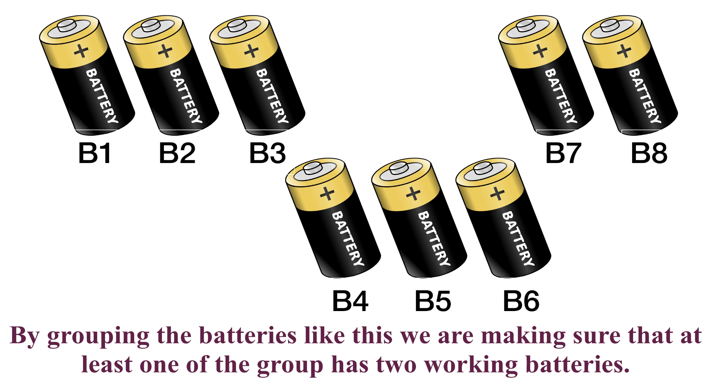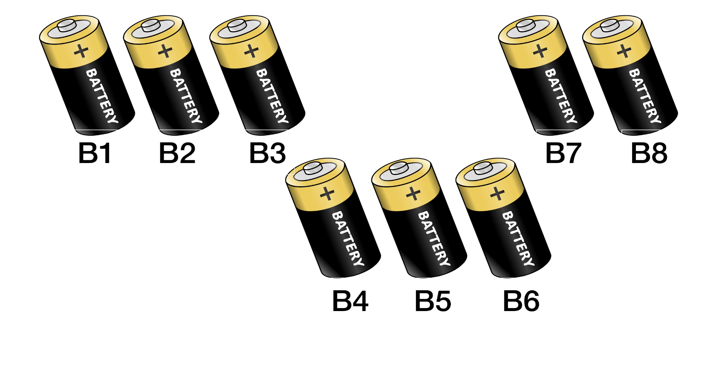Also by grouping like this, we are reducing the number of combinations required to find the working pair. So now let's find how many combinations are possible for each group. In group one, consisting of B1, B2, B3, the possible combinations are B1-B2, B2-B3, and B1-B3. Hence the total combinations in group one is three.